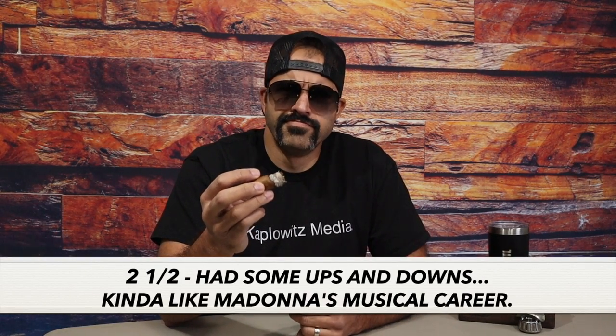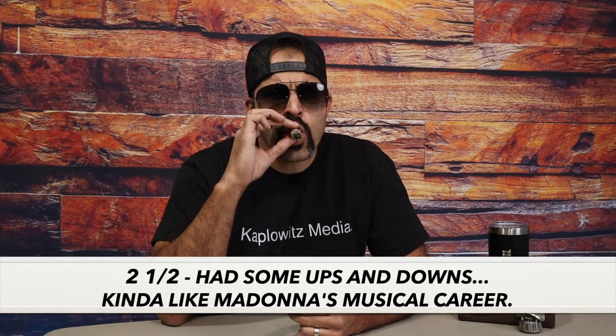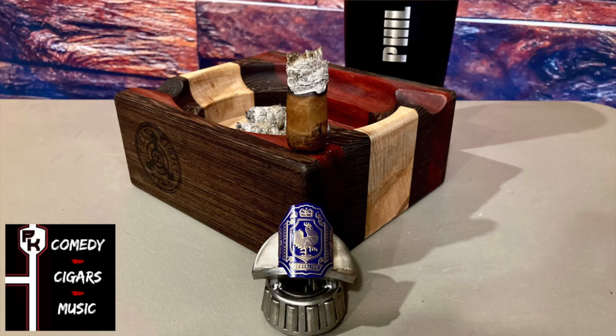Rating the cigar, I'd give it two and a half. I've had some ups and downs — kind of like Madonna's musical career. Smoke time for this cigar came out to two hours and 22 minutes.